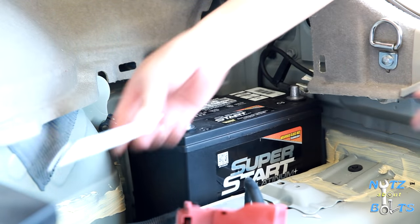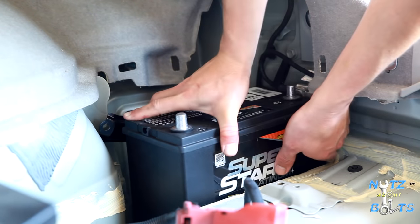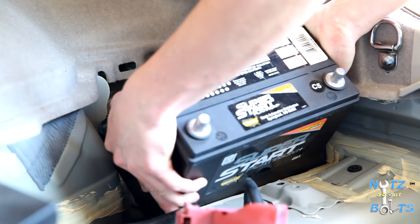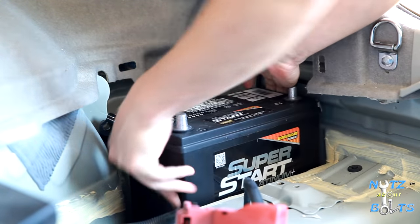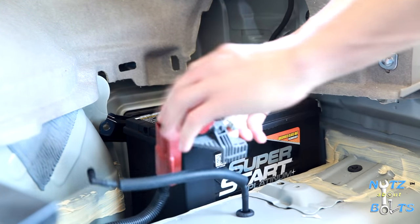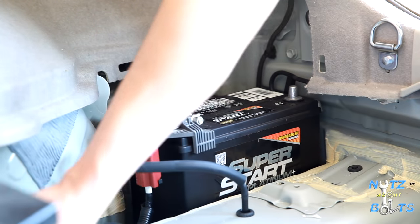The last thing is this little vent piece — you can just pop that out and pop it back into the other battery. Then you can remove the old one. Drop in the new battery — there you go, it just sets in the tray — and then put on the positive and tighten it down.